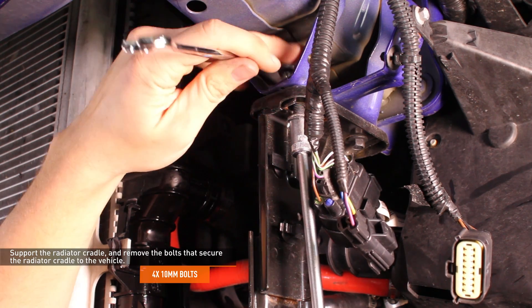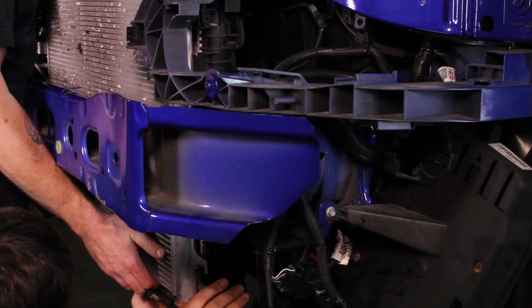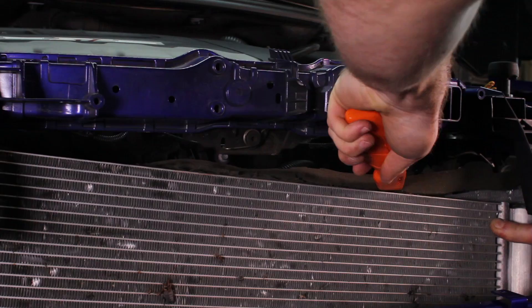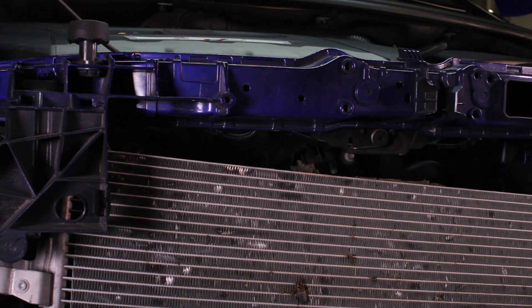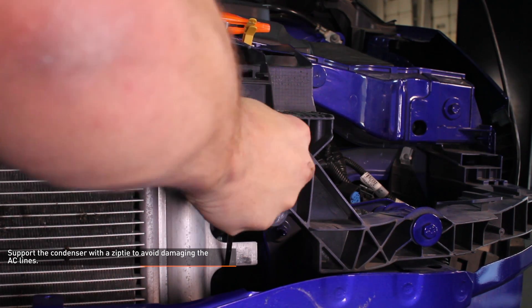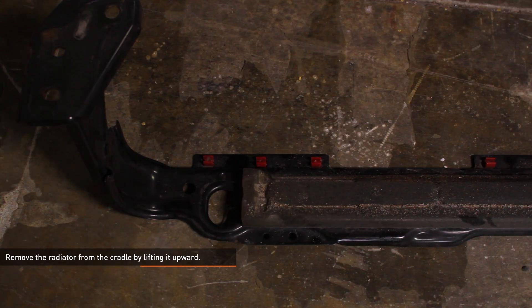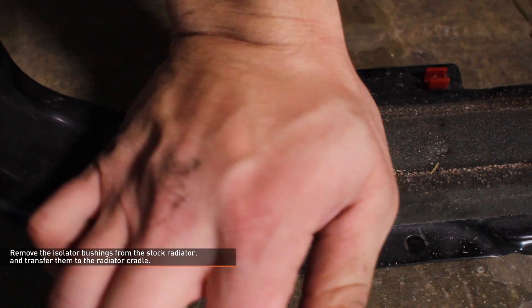Support the radiator cradle and remove the four 10mm bolts that secure it to the vehicle. At this point the condenser is still attached to the radiator — take care not to bend the AC lines when handling this assembly. To remove the condenser from the radiator, cut away the foam strip on the top of the condenser, then slide the radiator down, leaving the condenser in the vehicle. Support the condenser with a zip tie to avoid damaging the AC lines. Remove the radiator from the cradle by lifting it upwards. Remove the isolator bushings from the stock radiator and transfer them to the radiator cradle.